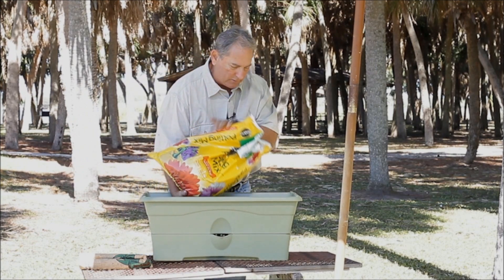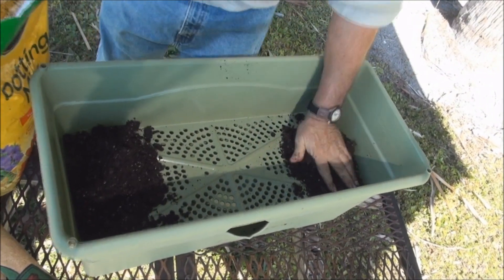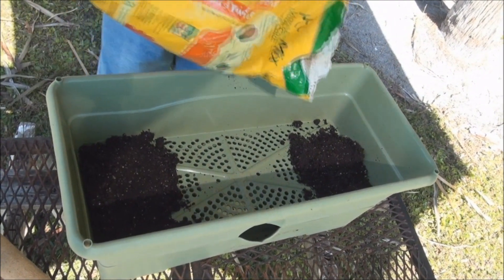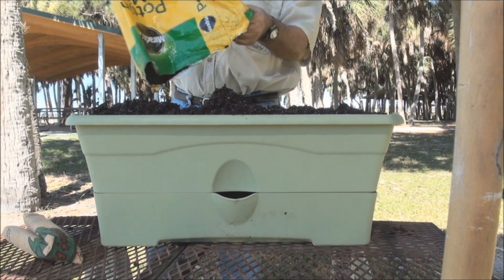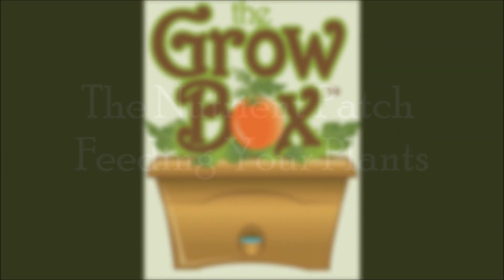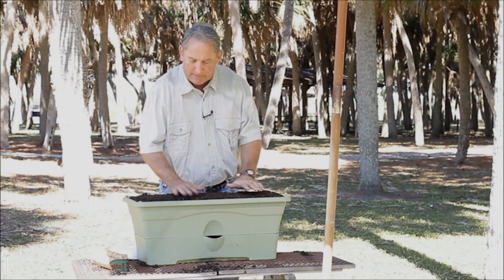I'm going to dump a little in here and put it in those holes. Fill up the two big holes, then push it down a little bit and start filling the planter all the way up. There you go, that's good. Got our grow box filled with potting mix. We put the water in here and we've got the mix all the way up to the top.